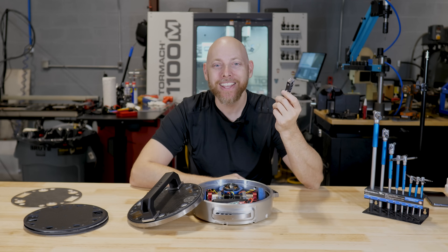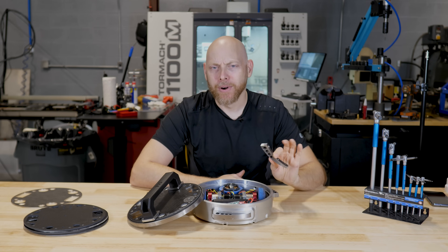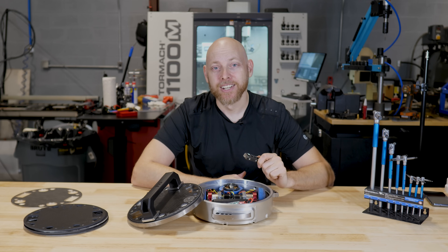That was a fun weekend. Before we get into the destruction and mayhem that went on at Maker Faire, I want to get to a few of the details that we sort of skipped out on in the last video, and then I've got some pretty cool matches to show you. Let's get into it.